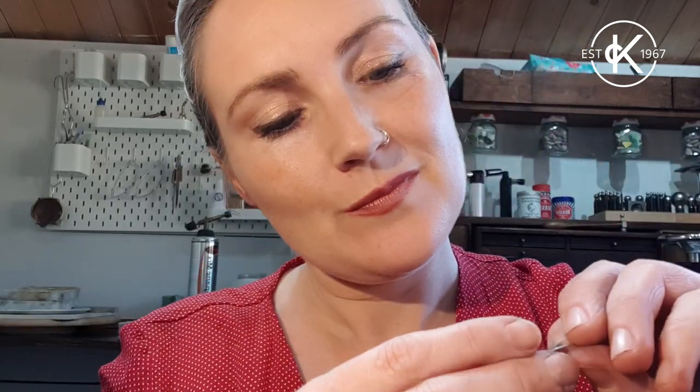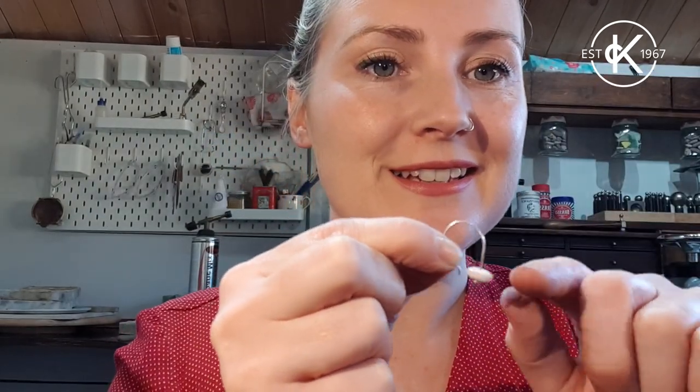Little earring - there's another really simple, quick, and easy way of forming some little ear wires. You can see there's a coin shape on the bottom holding the bead in place. Have a go and let me know how you get on. Next up I'm going to show you how to form some sheet metal into a ring band.